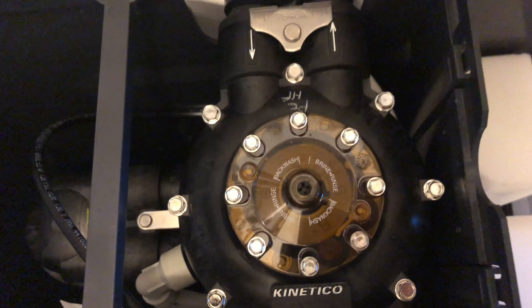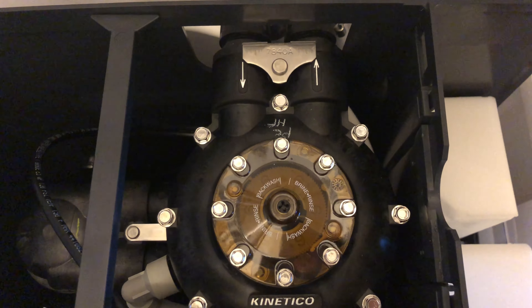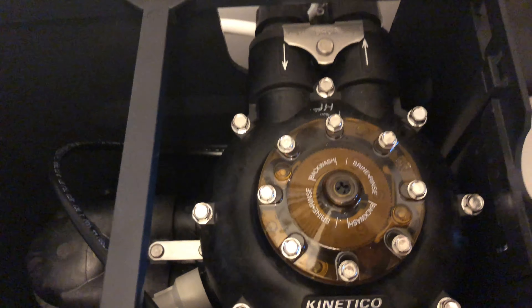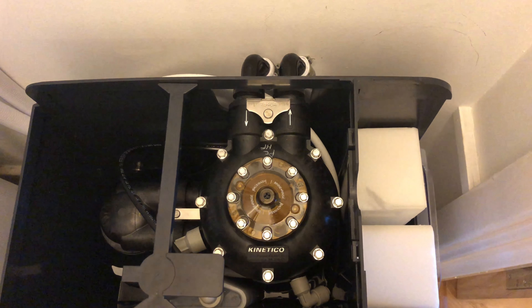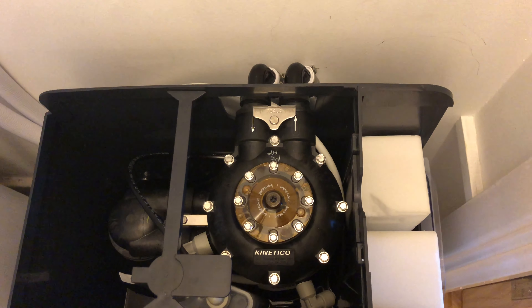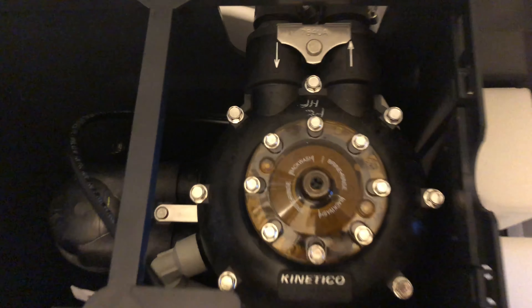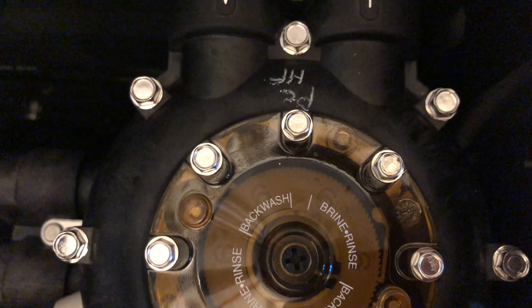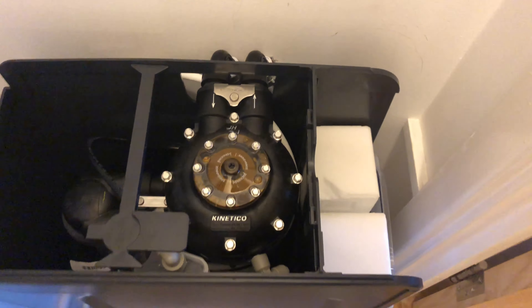I'm not 100 percent sure what it's doing now, but I think it's filling up the reservoir with some more water to get it up to the correct level, so it should stop any second now. There we go — it's all done.